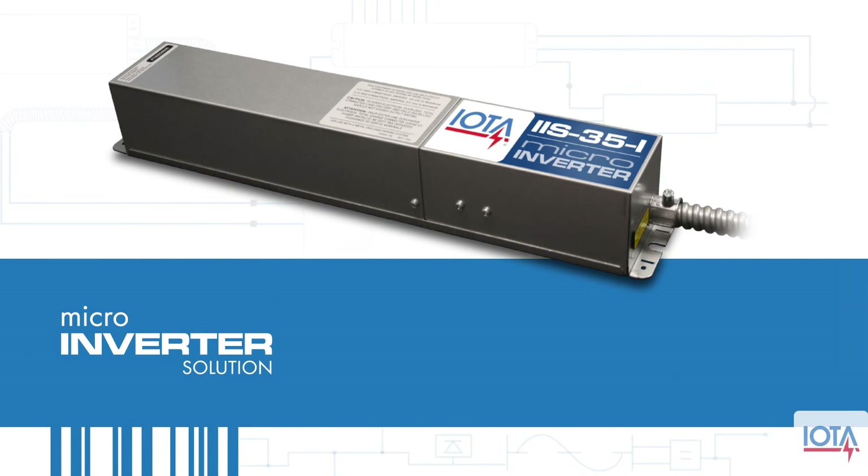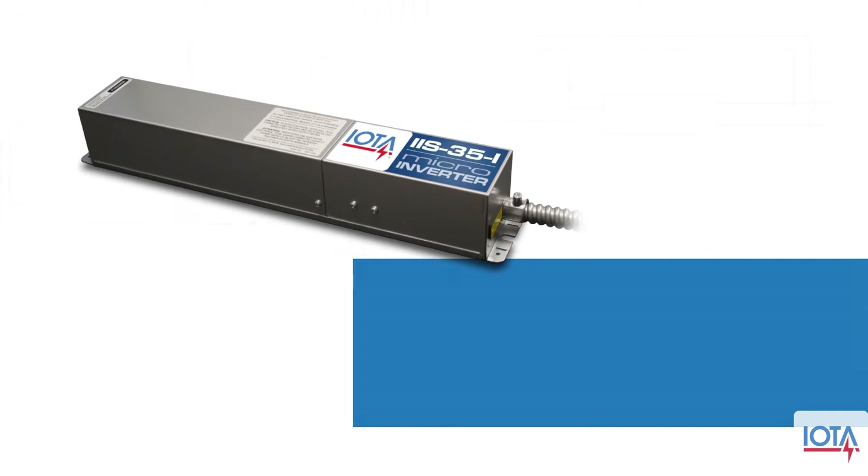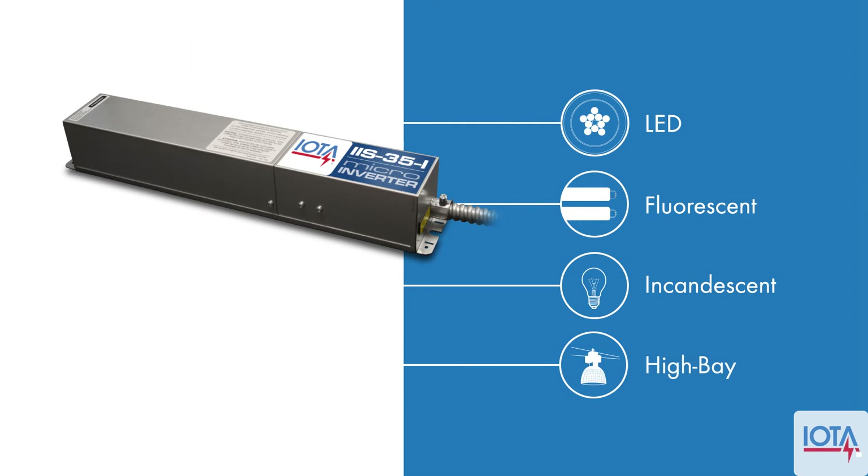The IOTA IAS series micro-inverters are versatile units that deliver emergency power to a range of lighting fixtures and can be used in conjunction with your local wall switches or other on-off control devices.